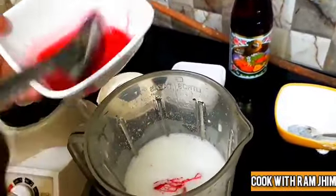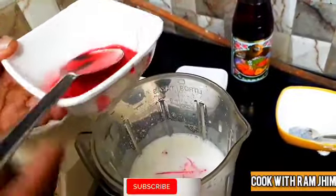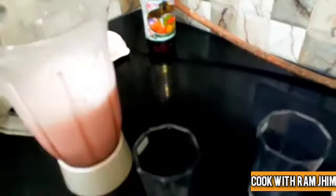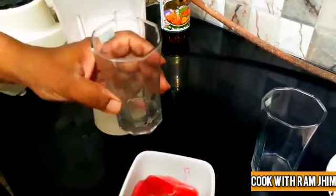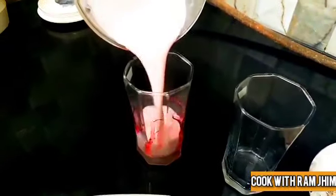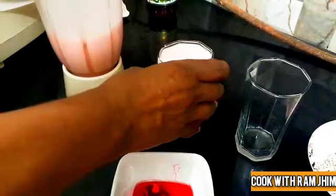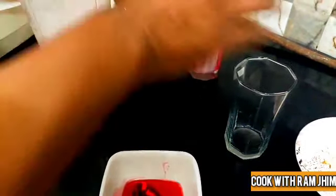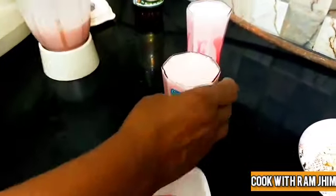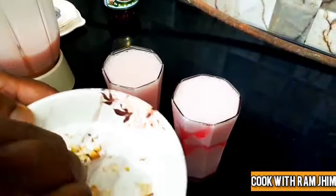I'm going to put it in the glass. I have added a piece and will put a little garnish on it.